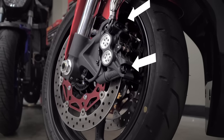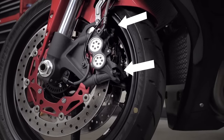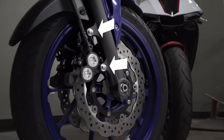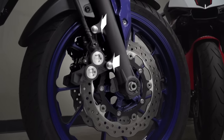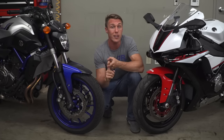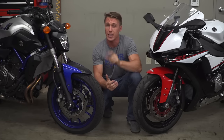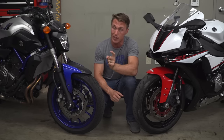What we're discussing when we talk about radial calipers versus traditional or axial mount calipers is the way that the brake calipers are mounted to the bike's forks. As an example, the radial calipers on this Yamaha R1 are bolted with bolts that run parallel to the brake disc, whereas on this FZ07 here, it's got axial calipers that are secured via bolts that run perpendicular to the brake disc. So it's the mounting bolts that determine if calipers are radial or axially mounted. Seems pretty simple, but there are some pretty clear benefits to mounting your brakes like this instead of like this.